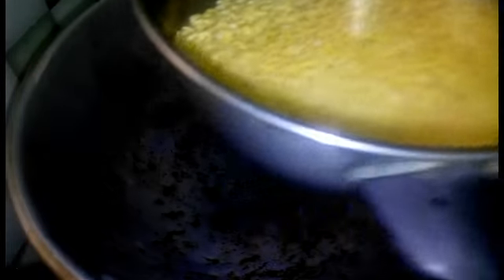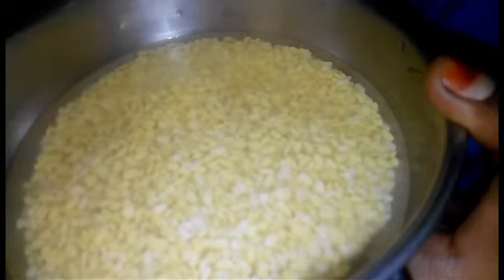Hello viewers, today we will see the same thing in the oven. First, we will put the pasta in for half an hour and put it in the oven. Then, we will cook it in the oven.